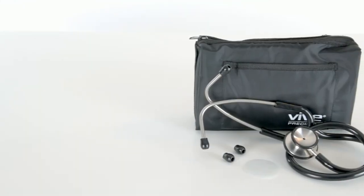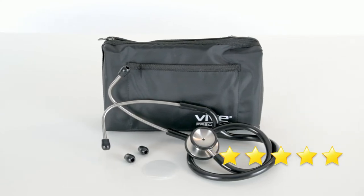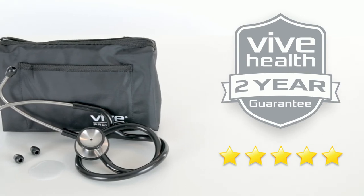The Stethoscope by Vive Precision is trusted and proven. Check out the 5-star reviews. Plus, it's backed by an unconditional 2-year guarantee. You can't beat that anywhere.